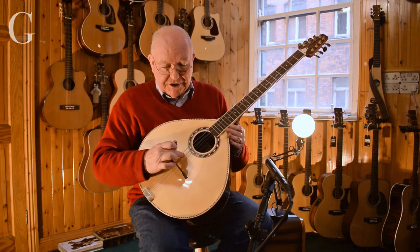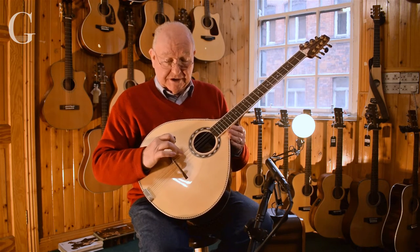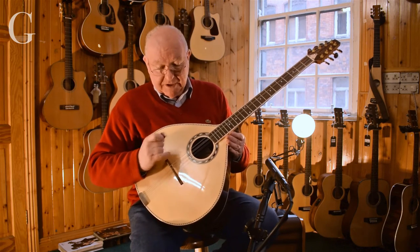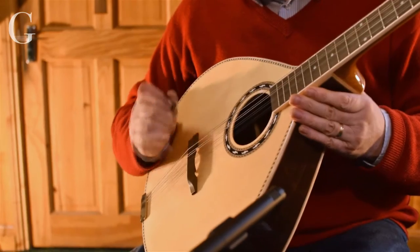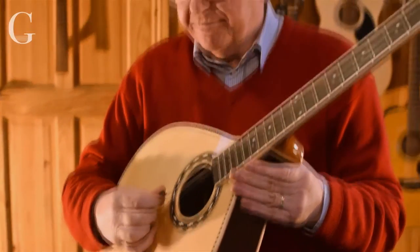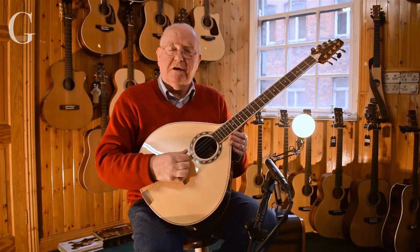So you have two E's, two A's, two G's, two D's, two G's. What the Irish players tend to do is tune in pairs. This one is octo tuned, so you have a nice full, like a 12-string guitar type of sound from there.